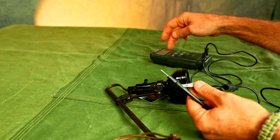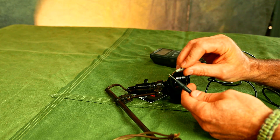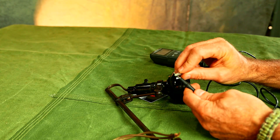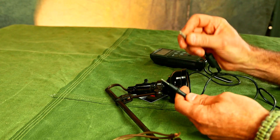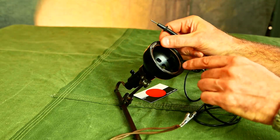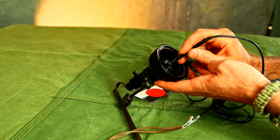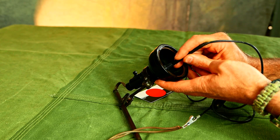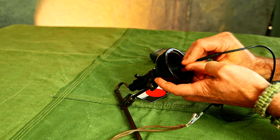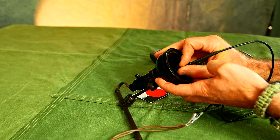I want to test for continuity with my multimeter. I've got it set up so that whenever it senses continuity it makes a beep. I'll tie on to these wires — there are a couple of connectors inside here. That's one, that's the other. If I shut this off, you'll get it on one but not the other.